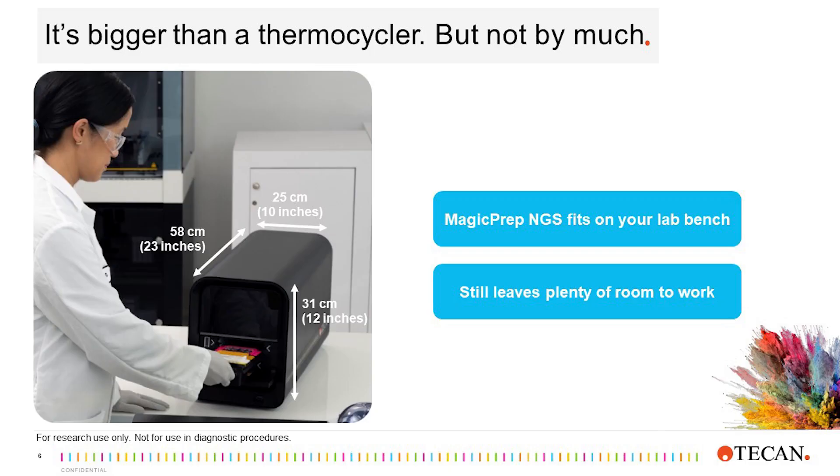The MagicPrep NGS system is small and designed to minimize the amount of required laboratory space. While it is bigger than a thermocycler, it's not that much bigger. The MagicPrep NGS system is long to fully utilize the depth of a lab bench and does not require any additional computers or accessories, leaving more room to work.